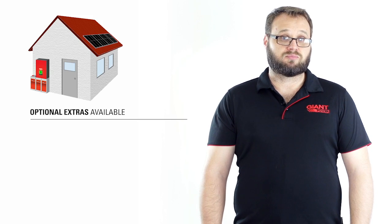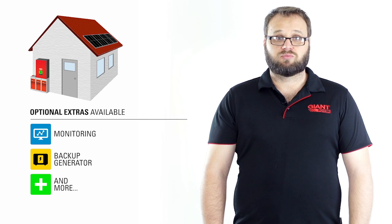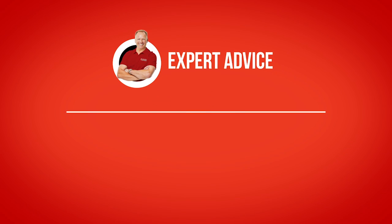These are the basic parts to make up an off-grid system, but there are also many other optional extras available, from monitoring to backup generators. If you have any other questions or would like to learn more information about off-grid living, feel free to talk to one of our experts.